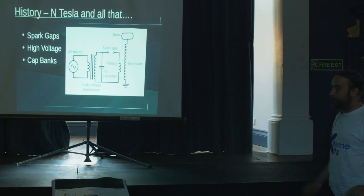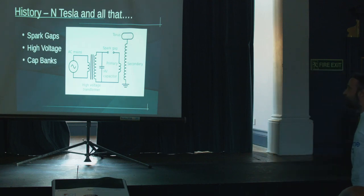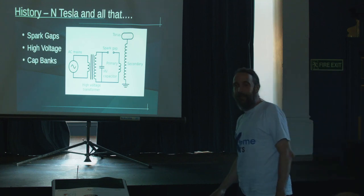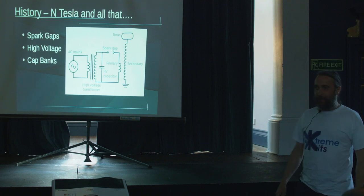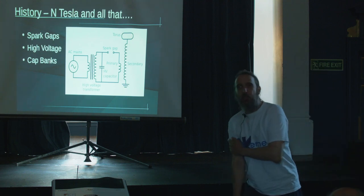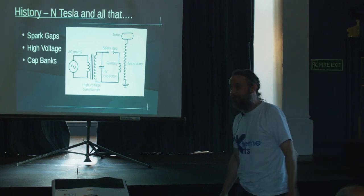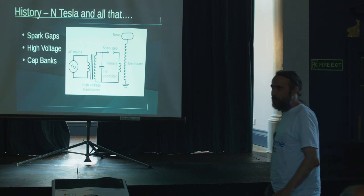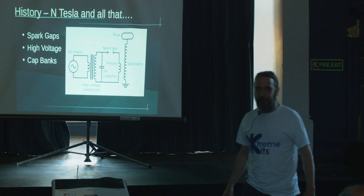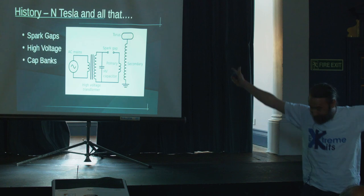That RF pulse is multiplied up and then you have a torus at the top, commonly referred to as a top load. It's effectively one plate of a capacitor. All capacitors have two plates, so one plate of a capacitor makes no sense whatsoever — everything in the room is the other plate. They usually work out between about four picofarad, and some of the really big ones are 100 to 200 picofarads — just on a large lump of aluminium.